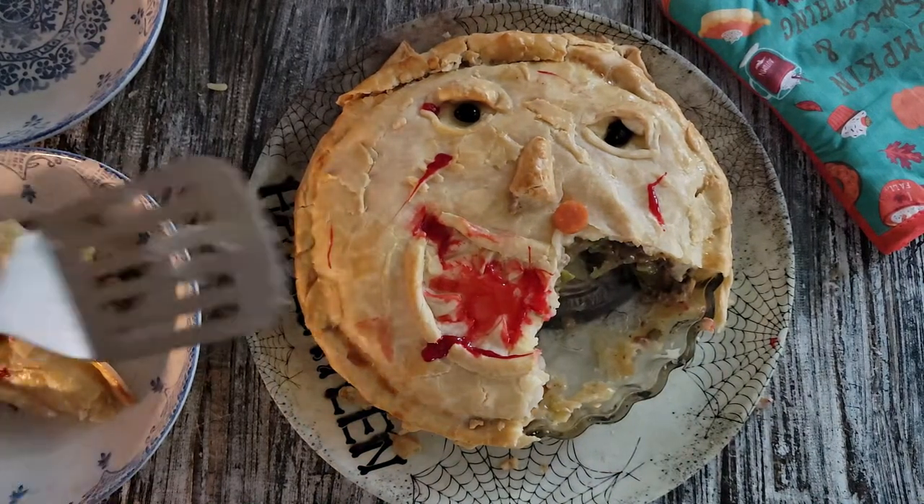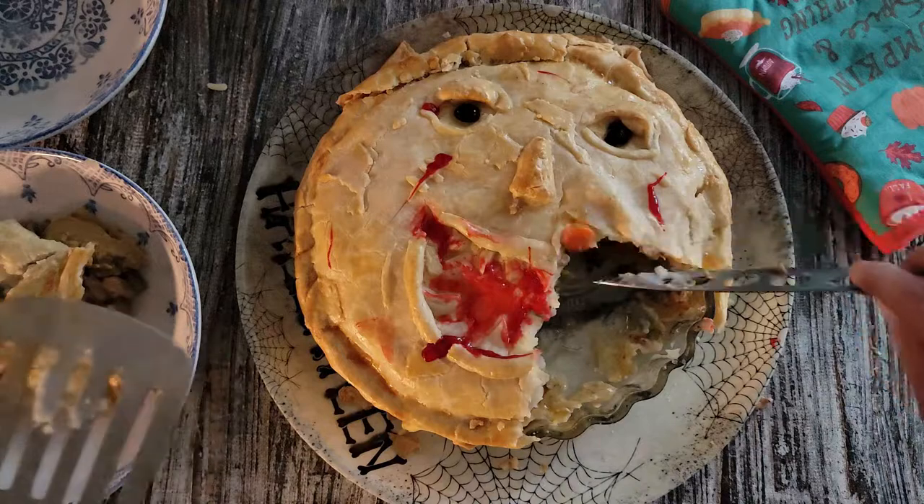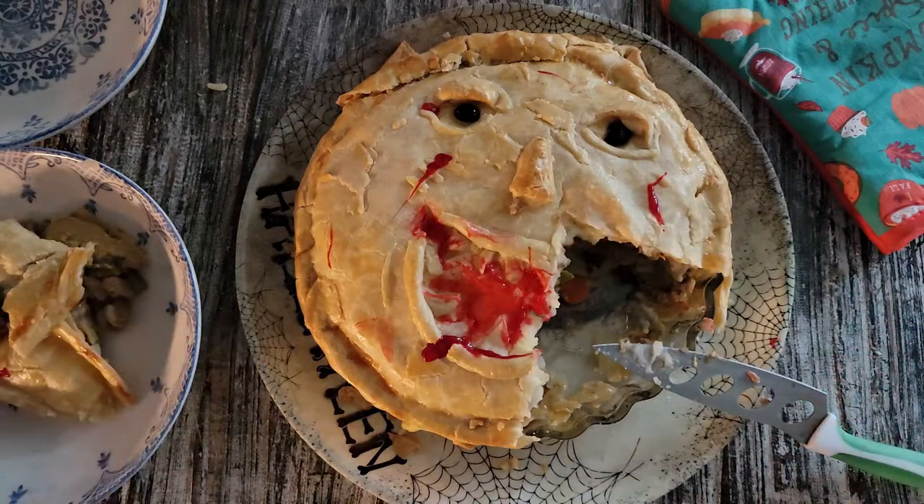I hope this inspires you to make something creepy and disgusting for your family. Have a great day everybody, bye!